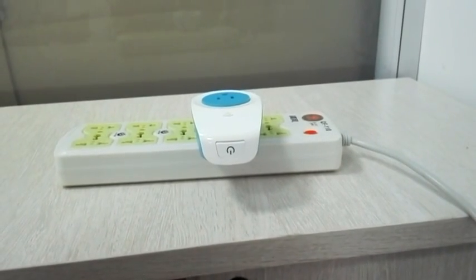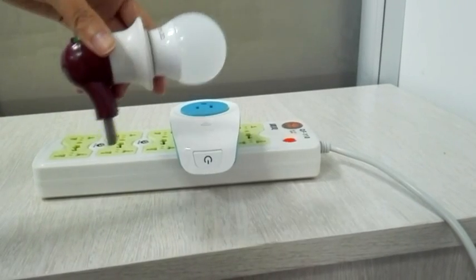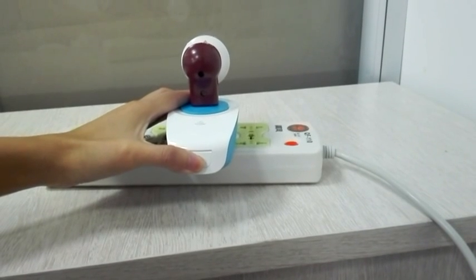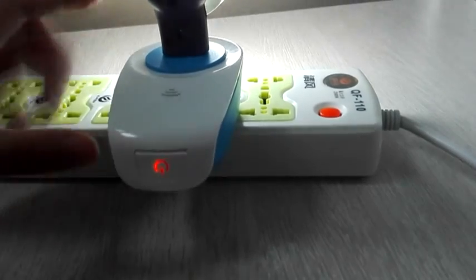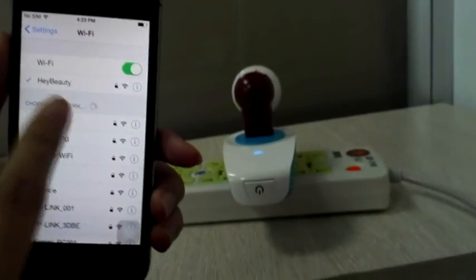I'll show you how the device for HomeKit works. First, I'll plug it in to show the case. You should long press the reset button until the Wi-Fi indicator light is blinking rapidly. You can see it here. Now let's open the settings.